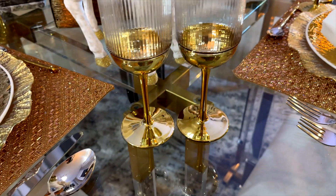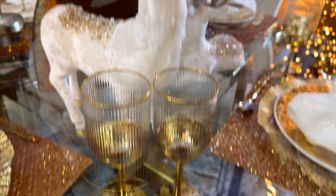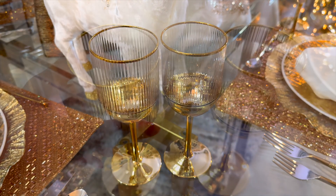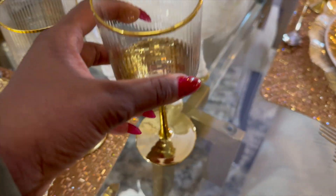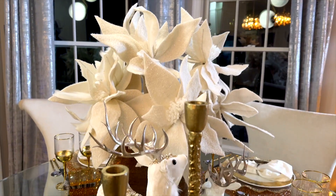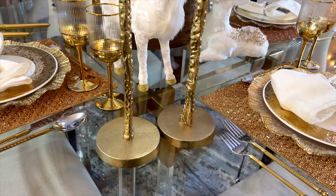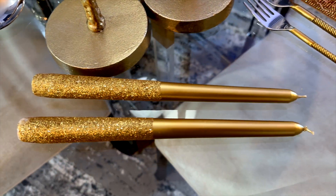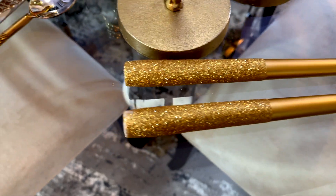Everything is fancy, everything is unique, everything is bougie and classy. It's Christmas, so we have to pull out the best. And these glasses will not disappoint — they are available on my website. I'm using two, one for wine and one for water. To create some beautiful ambience, I'm going to be using some candles. These are the candle holders and candles I'm going to be using — all available on my website. They are super cute and sexy.